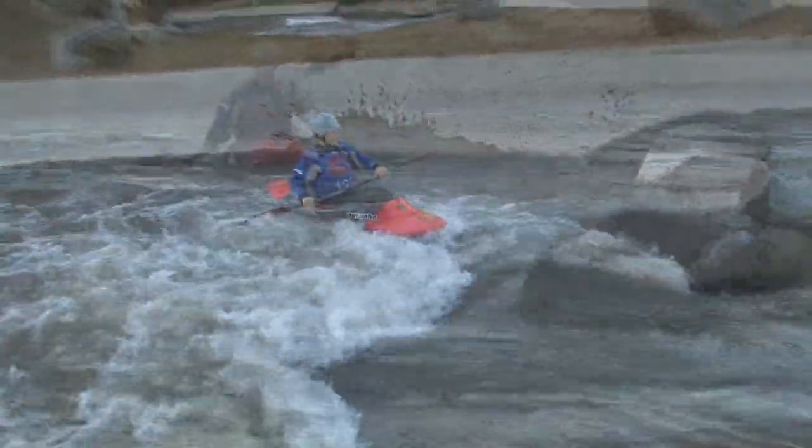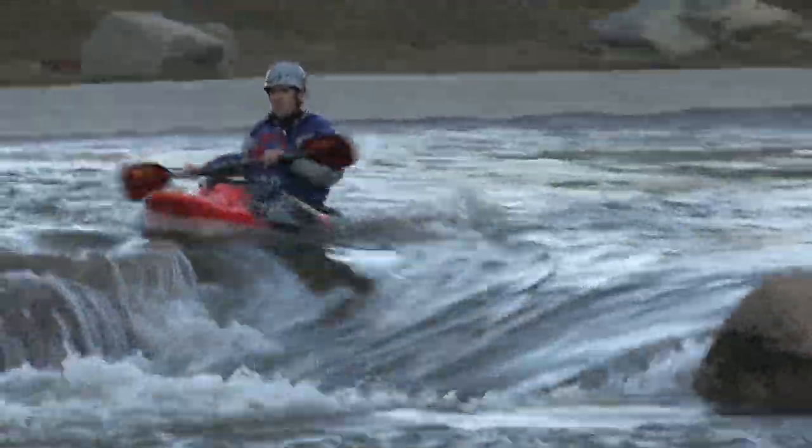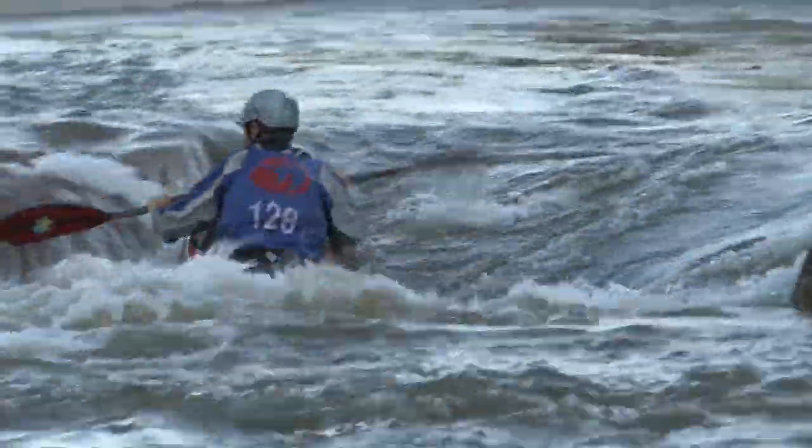If you're looking for a fun, comfortable and forgiving play-as-you-go downriver boat, then the Varun is a solid choice.